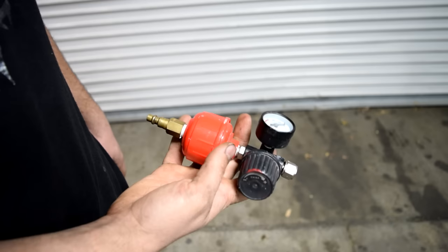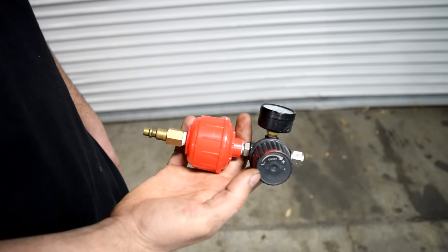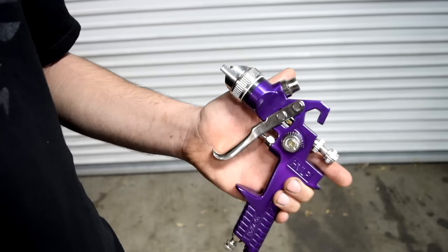I like to screw on my own air pressure regulator so you can more accurately control how much air is going into this gun. I also like to attach these little moisture traps to my air regulators, so you can make sure no moisture or water droplets get into your paint job and possibly ruin your finish.